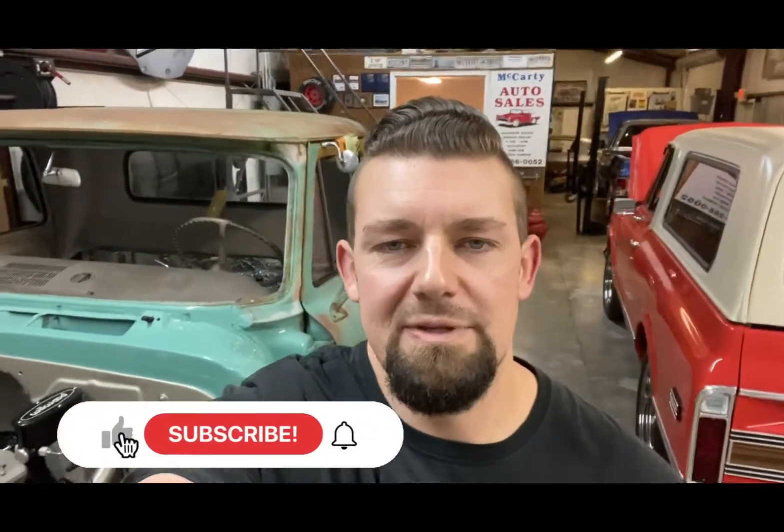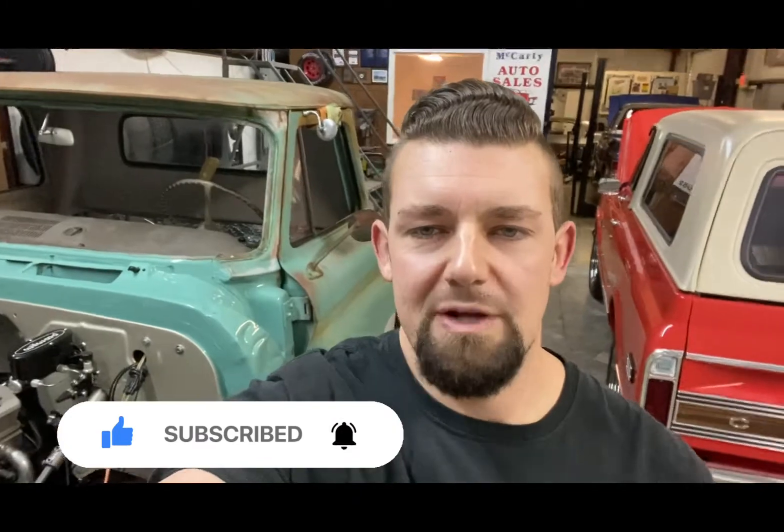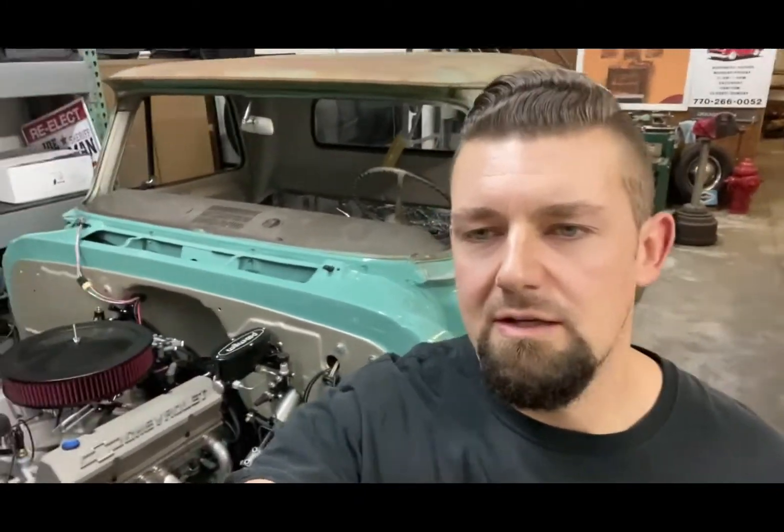As always, thanks for watching. Don't forget to like, subscribe, and leave me a comment in the comment section. If you've got any questions on any of the products used on the truck, let me know — I'll do my best to answer them or find out the answer. If you see anything else on the truck or in the shop that you don't see a video of or want more info on, just give me a shout. Thanks.